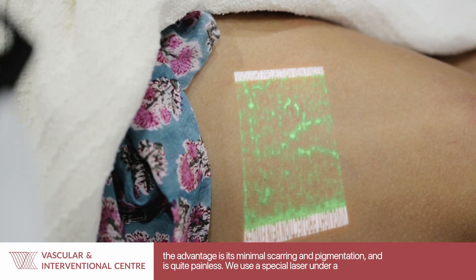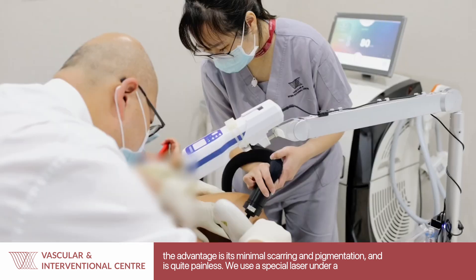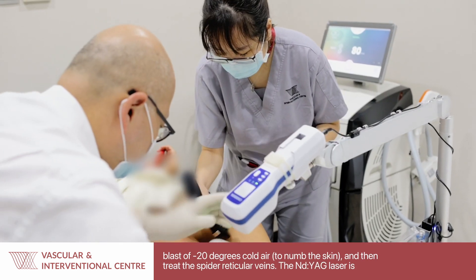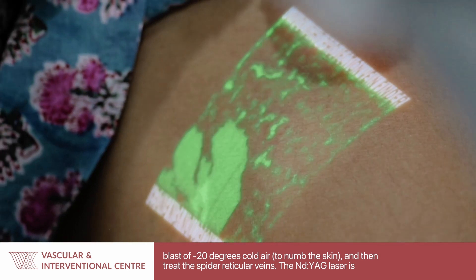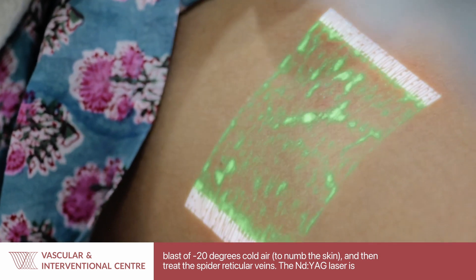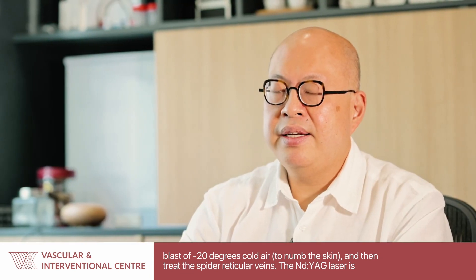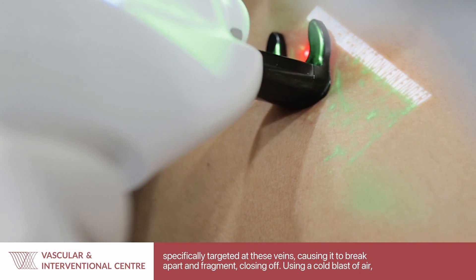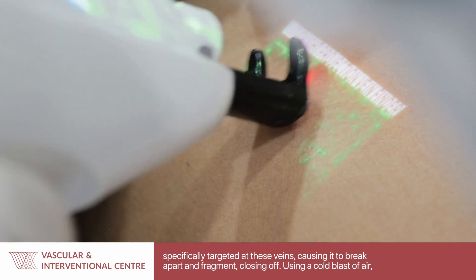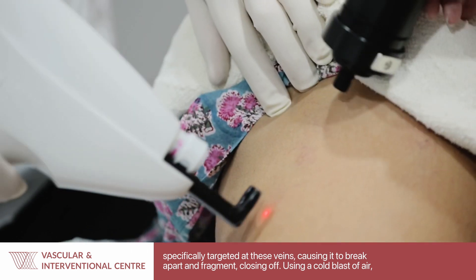We use a special laser and under a blast of cold air of minus 20 degrees we numb the skin, and then we use the laser to treat the spider reticular veins. The laser, particularly an Nd:YAG laser, is targeted specifically at these veins, causing them to break apart and fragment and then close off.